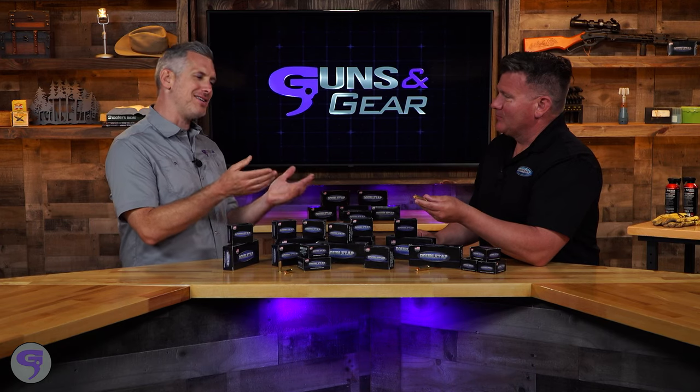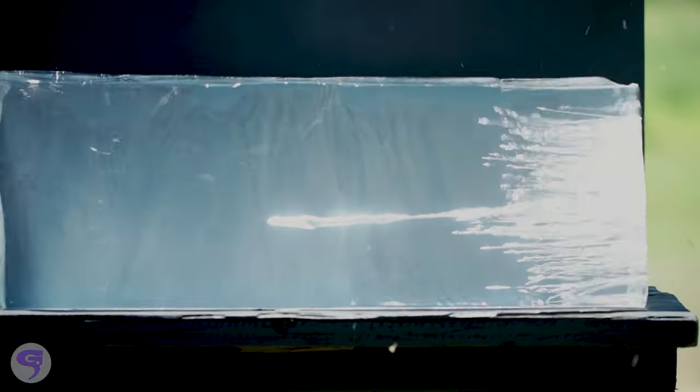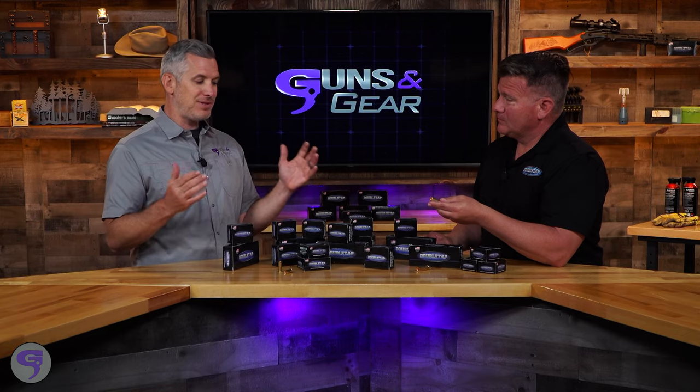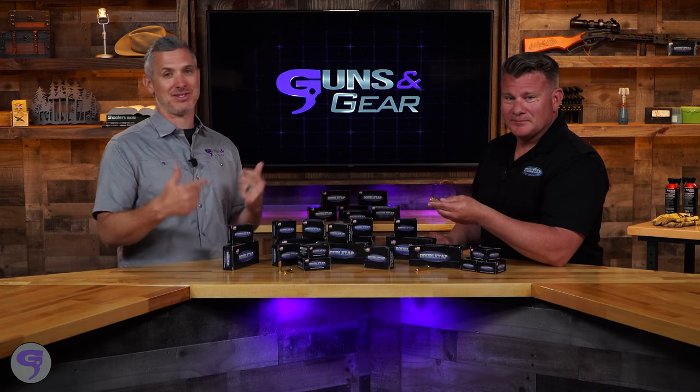The cool part is what's separating the shot from the powder. That's the best part — a hard cast full wad cutter with a cutting surface in the front, and it's made to go between nine and ten inches in almost all of our loads. So it'll penetrate, and it kind of does double duty. You have it for a bunch of different calibers.